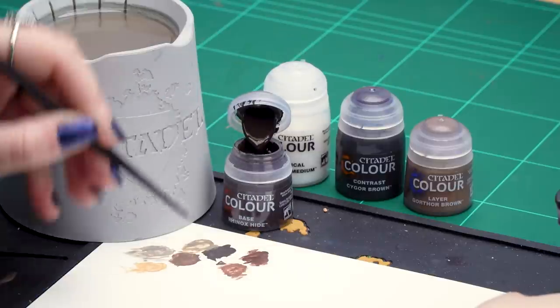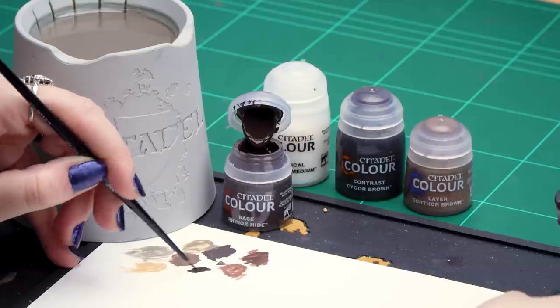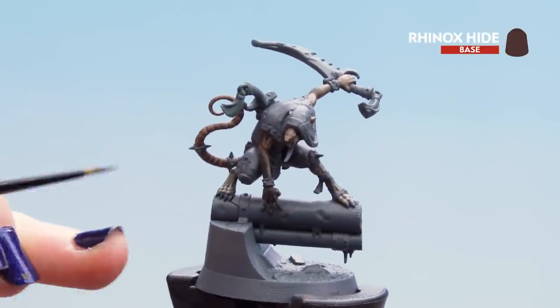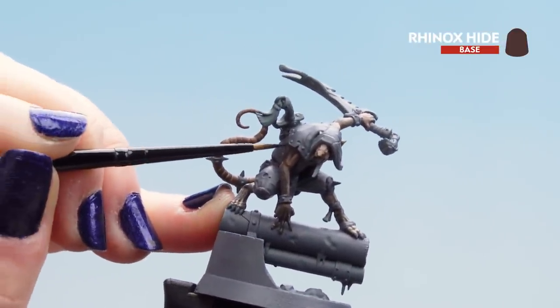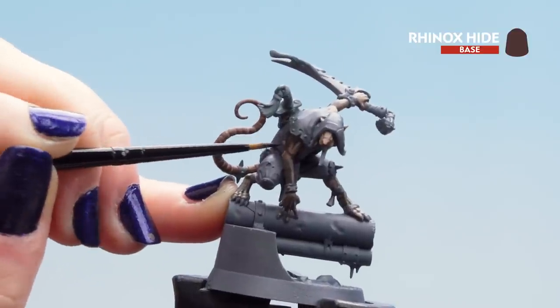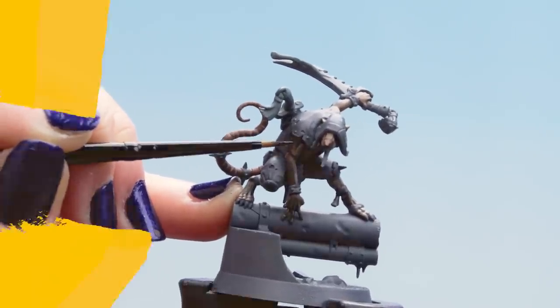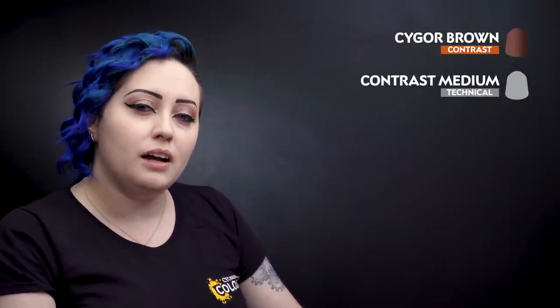With the nose and tail done we can move on to the fur and the leather. For this we'll be using a base coat of Rhinox Hide — thin it down like the other base coats, make sure the brush is nice and pointy. Avoid any areas already painted, touching up the fur areas where they'll be a little darker. We can also move on to any straps and pouches. With the base coat dry, move on to a contrast of Cygore Brown thinned with contrast medium, then a highlight of Gorthor Brown.